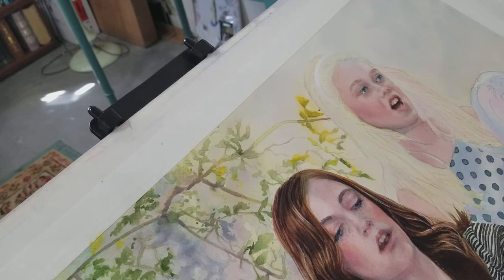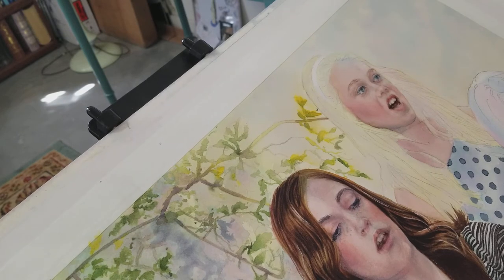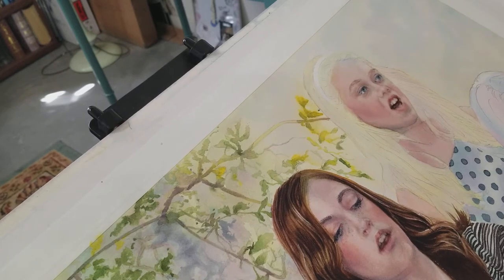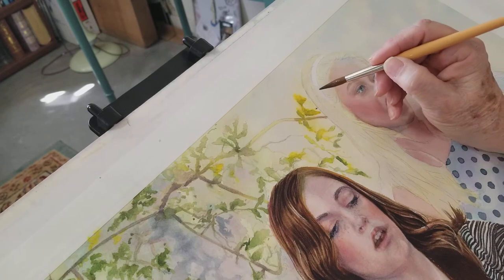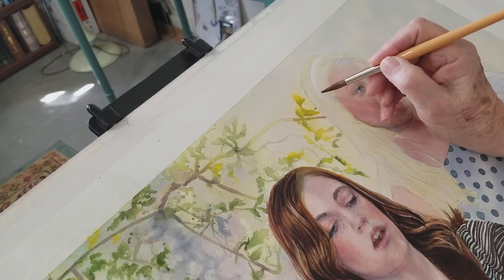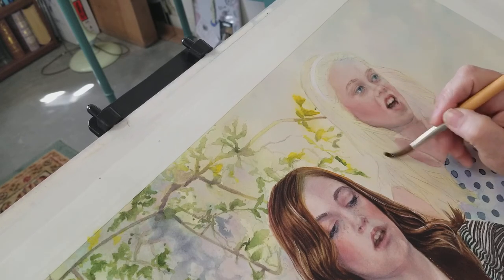Previously we had wet the whole area, put in a yellow wash over some slight lavender, and dropped in a little bit of quinacridone rose in the warmer spots. Now I'm going to wet a couple of places and drop in some more lavender. I'm not going to wet the whole thing because I don't want the very blonde parts of her hair to get the lavender involved — it will just turn everything brown.